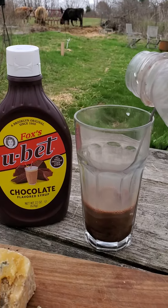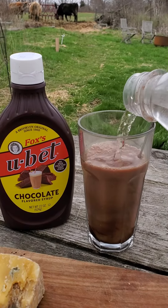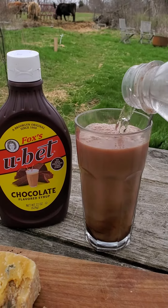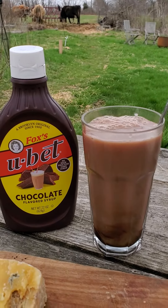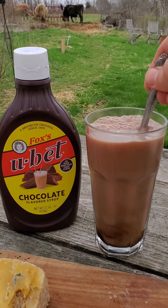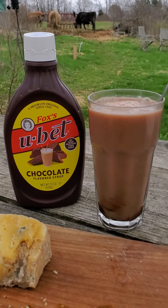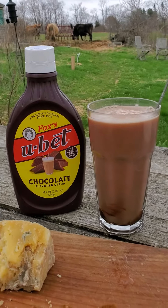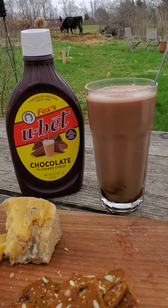So when you add the seltzer, you'll watch — it will make this beautiful head as it mixes. Just give it a little bit of stir. You'll see it will separate out some, and you get a nice head on the top of the glass.